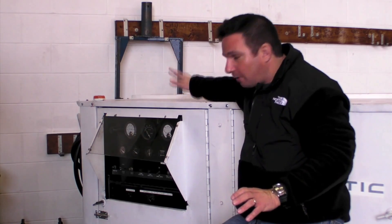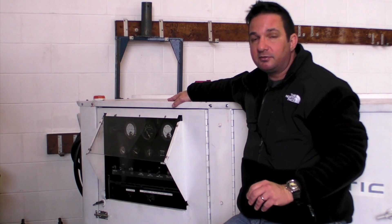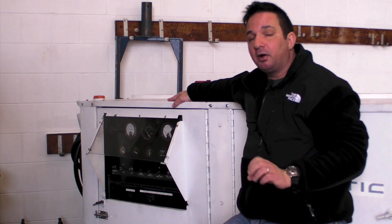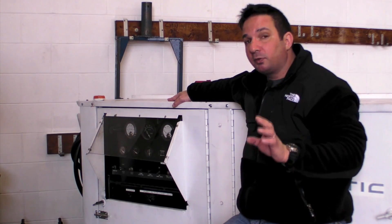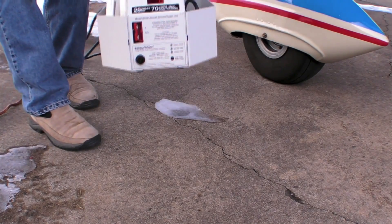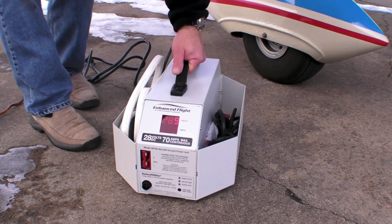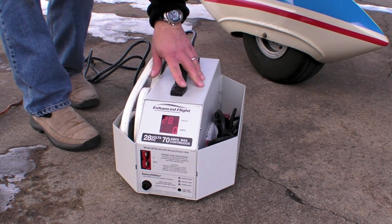A GPU like this is probably excessive for the average T-hanger, but there are some portable options. One portable I've been using in my hangar is made by Audio Authority. I'm impressed with its portability and its efficiency. The Enhanced Flight 2878 portable GPU weighs about 33 pounds, is built in a durable housing, and is easily carried by one hand.